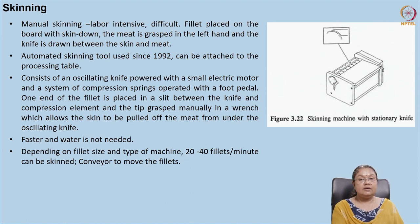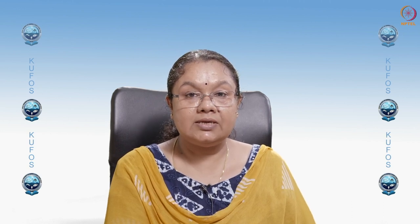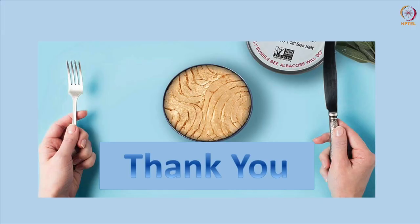With this we have come to the end of pre-processing. We have seen different steps: grading, washing, filleting, sticking or slicing, de-gutting, and removal of skin. Once these steps have been done properly, the product can enter the processing section. Processing can be conventional or non-conventional methods — we have already seen canning, and products can also be frozen, packed, stored, dried, or smoked. The processing method adopted depends upon the kind of product the consumer needs.